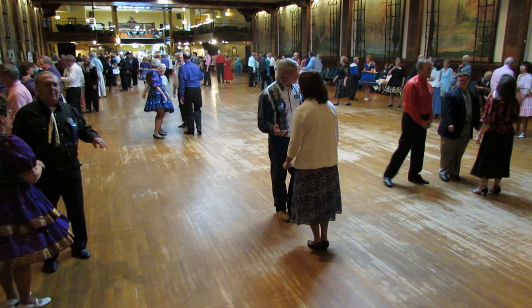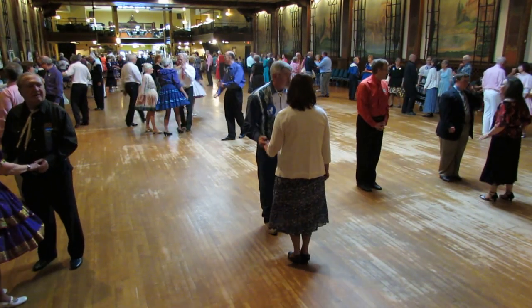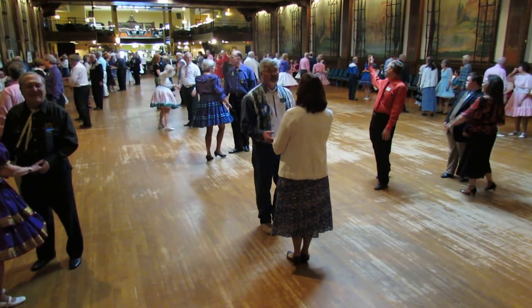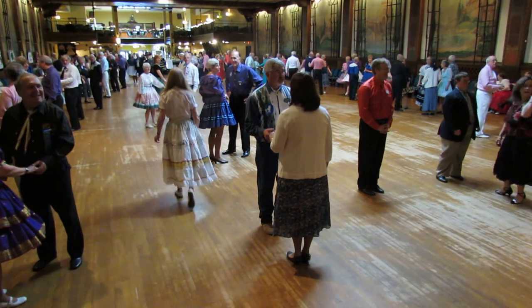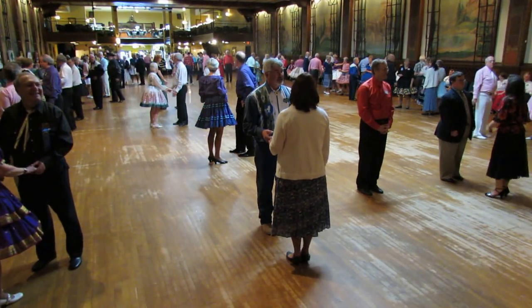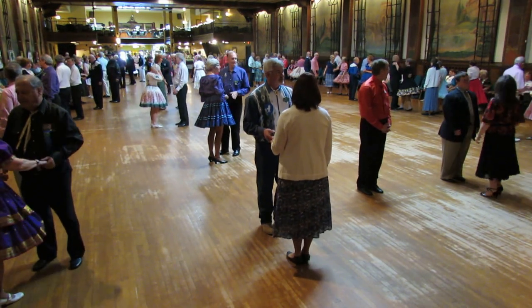All right, here we go. Anybody need cues? Yes! Come on. Everybody hit with an open hip twist. If you're not, I can change it. Your cues? All right, here we go. Let's try it.